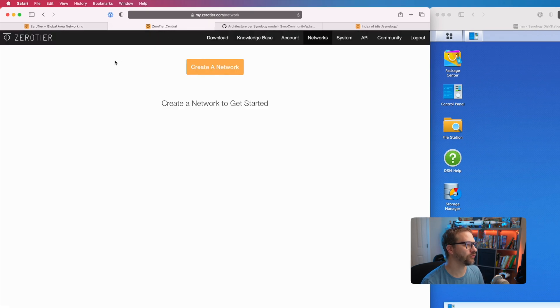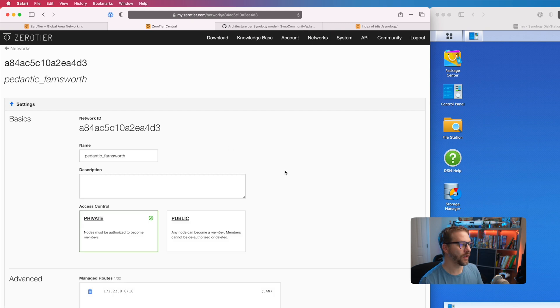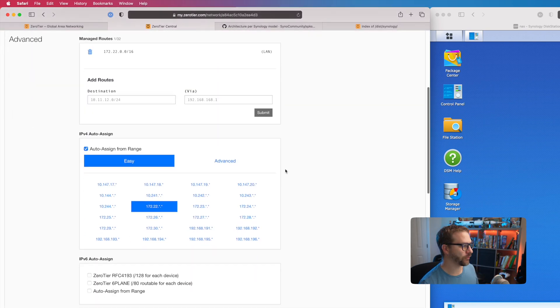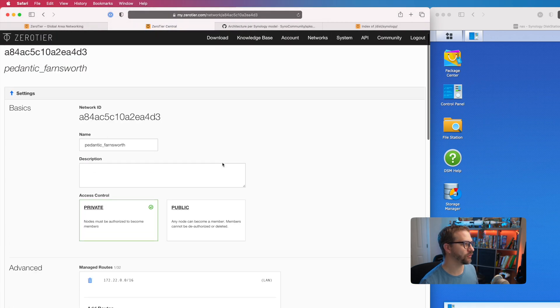I've already created an account, so the first step is to create a network. Click Create a Network and it creates one for you. We can click on it to get some more details about the network. Honestly, all the defaults are perfectly fine — nothing we need to mess with here. So the network's been created and we have a network ID. Let's go and set it up.